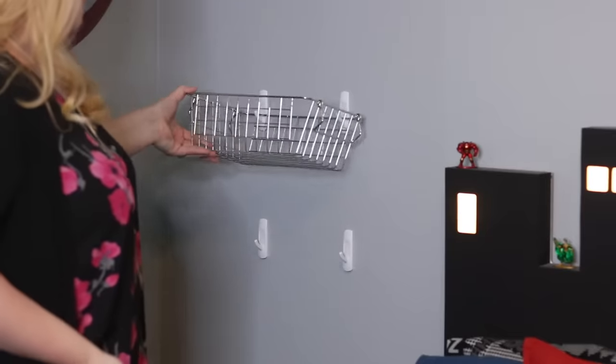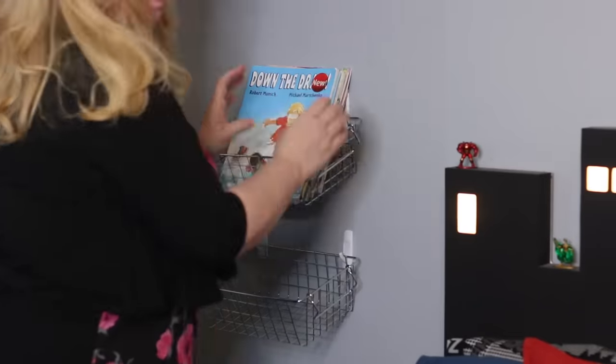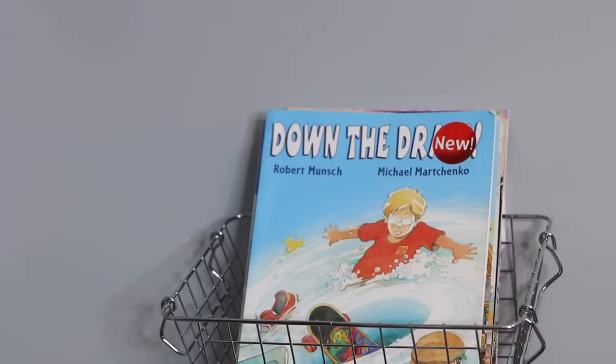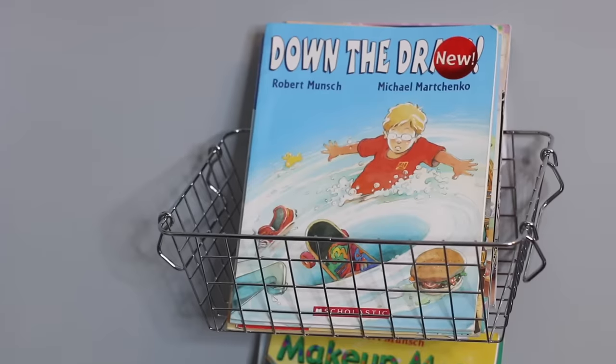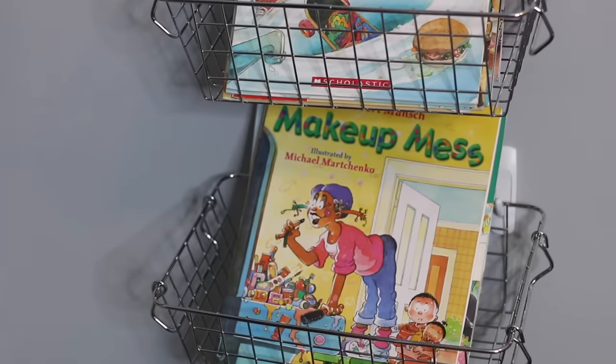My next hack gives you wall storage for days for just a few dollars. Milo's really into reading right now, which is awesome, but he has so many books — and the floppy paper ones are really hard to organize on a bookshelf. So get some dollar store bins and hang them on your walls using 3M hooks. Not only does it look kind of cool, it's super fast and easy, and you get a lot of organization for just a little bit of time and money.